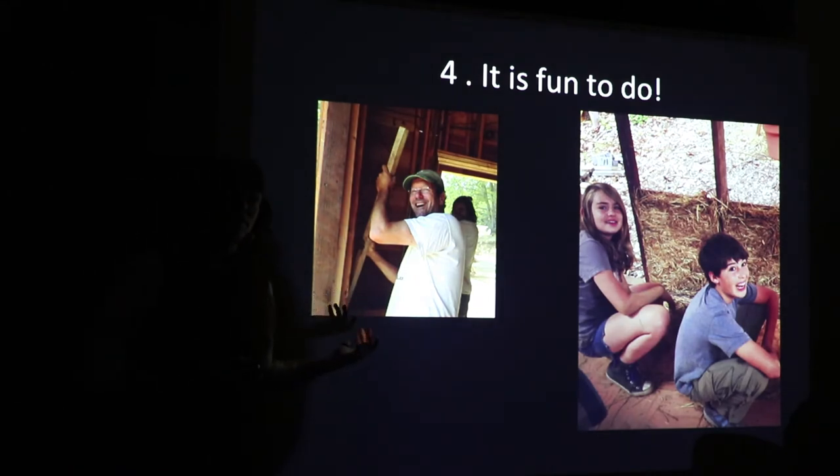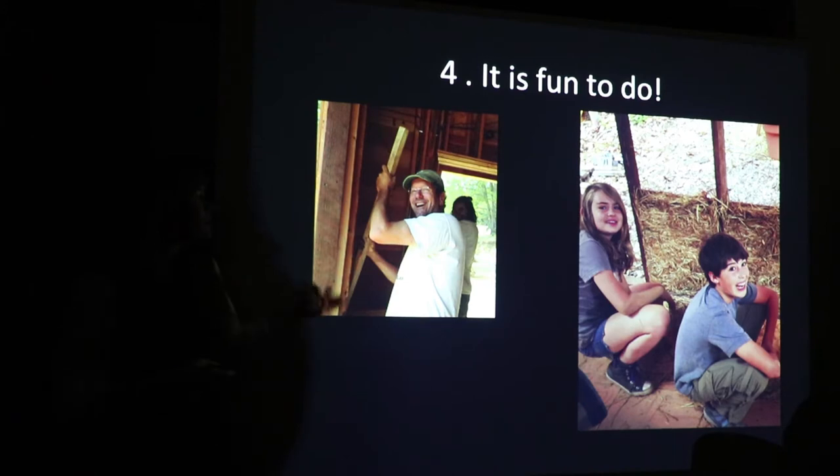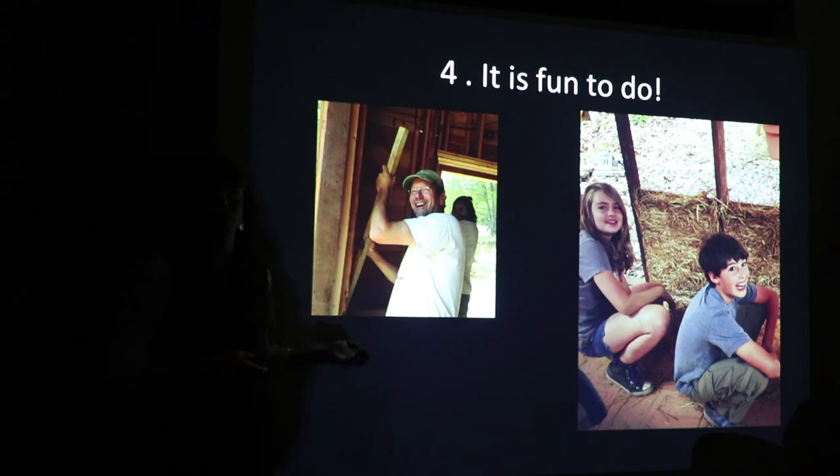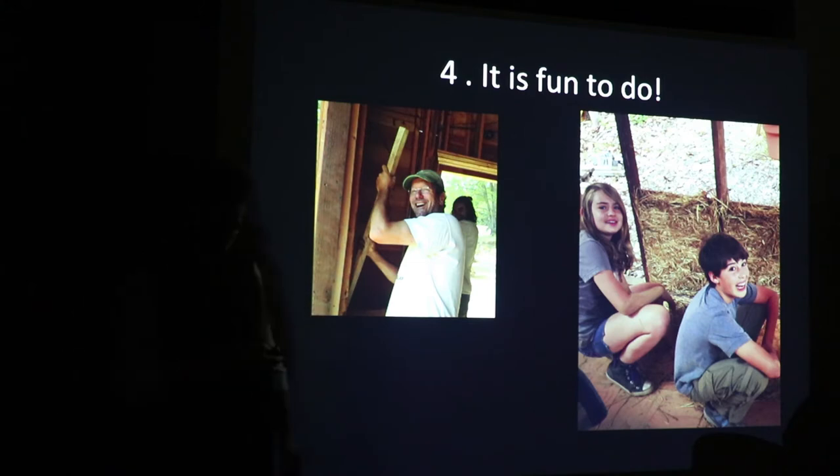I've roped a lot of people in this room into various work parties, and I'd like to think we had a pretty good time. Kids can be involved. I rarely see anybody really grumpy. It's really simple work, and it's also quiet work — you can sit there and have a conversation. Whereas in conventional construction you usually have your earmuffs on, your eye protection, lots of generator and compressor going, and you don't get to converse and have a good time.